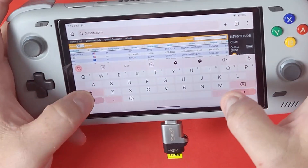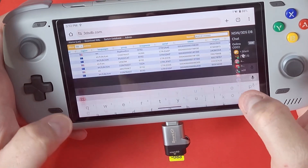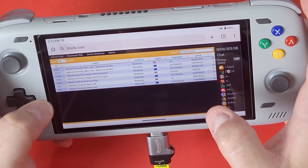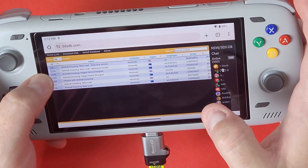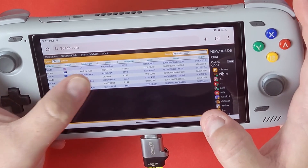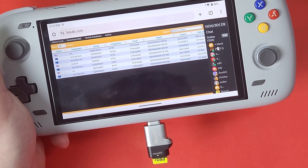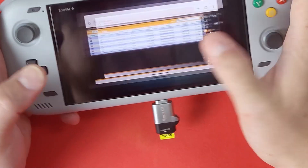I'm going to do Animal Crossing as well, because Animal Crossing has a few data files you have to copy. Animal Crossing New Leaf Welcome Amiibo — the American version — ends in 86300. Take note: 86300 is for Animal Crossing.